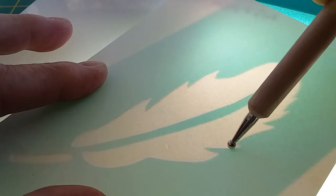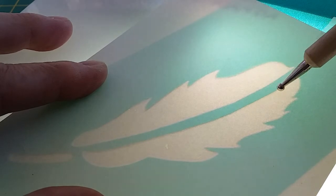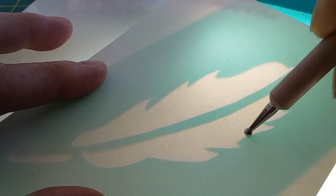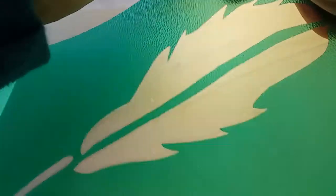If your hand slips a little and it goes on top of where the stencil area is, don't worry about that because it's not actually going to show through. Similarly, if it slips and goes on the inside of the card that doesn't make a mark either. So you've actually got a very nice, forgiving format to work with.